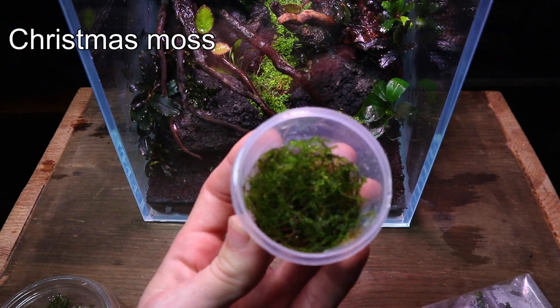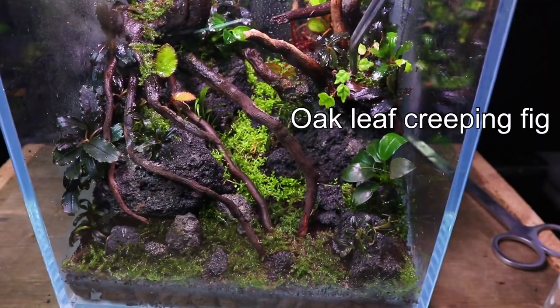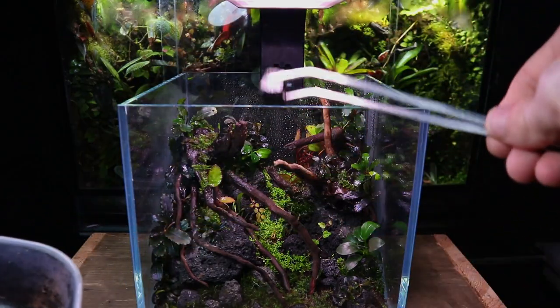I then went on to add some Christmas moss throughout the terrarium and some other small climbing plants such as this oak leaf creeping fig. I then added some springtails and the terrarium was complete.